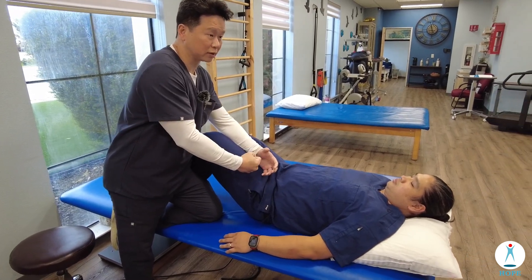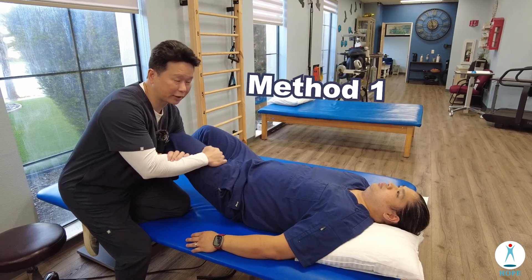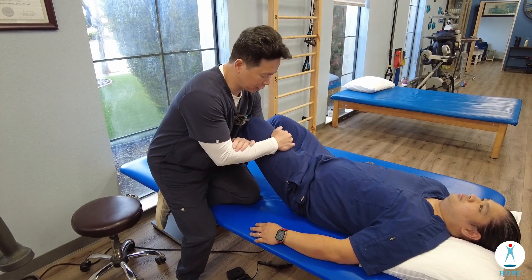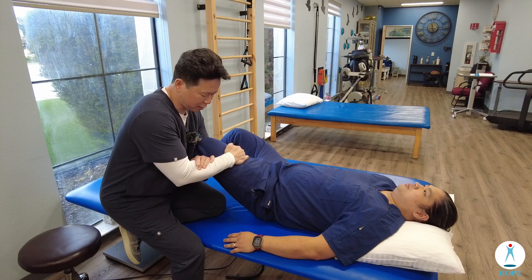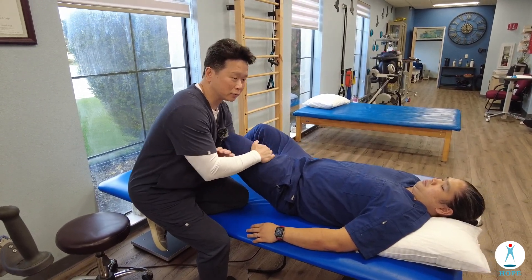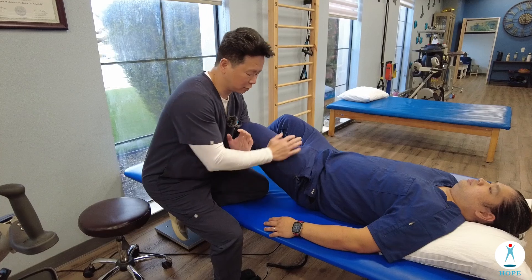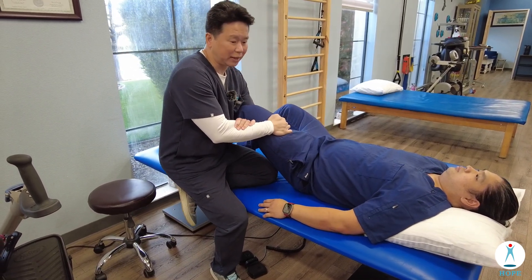We can start pulling out this way. This is like the figure four position. Hold the knee up with the inside arm and then lock it with the right hand. The right hand is kind of a dummy hand — I don't use that to pull because it won't be comfortable.